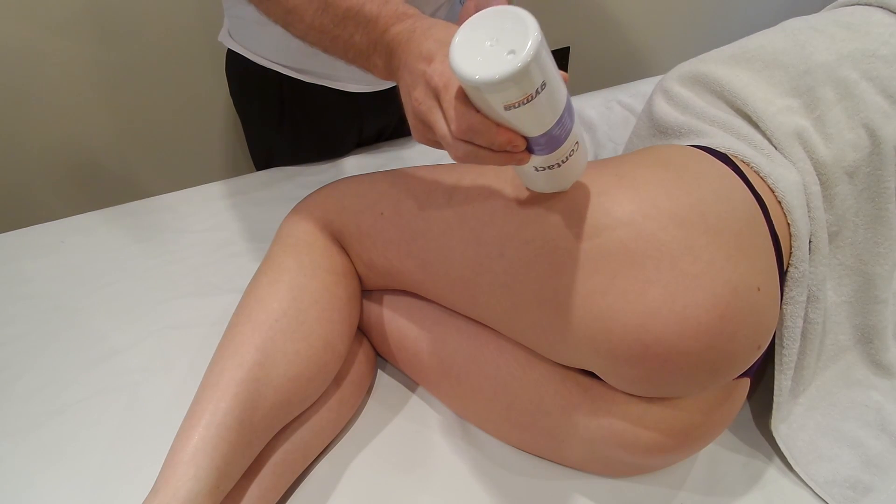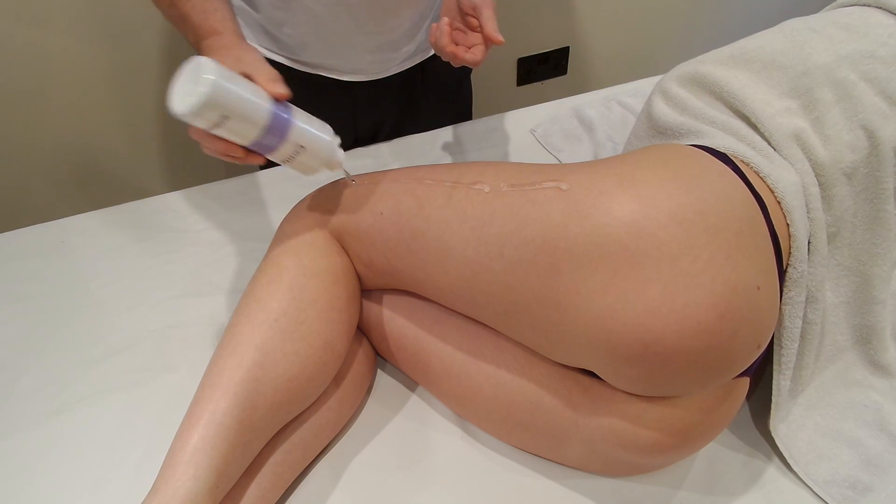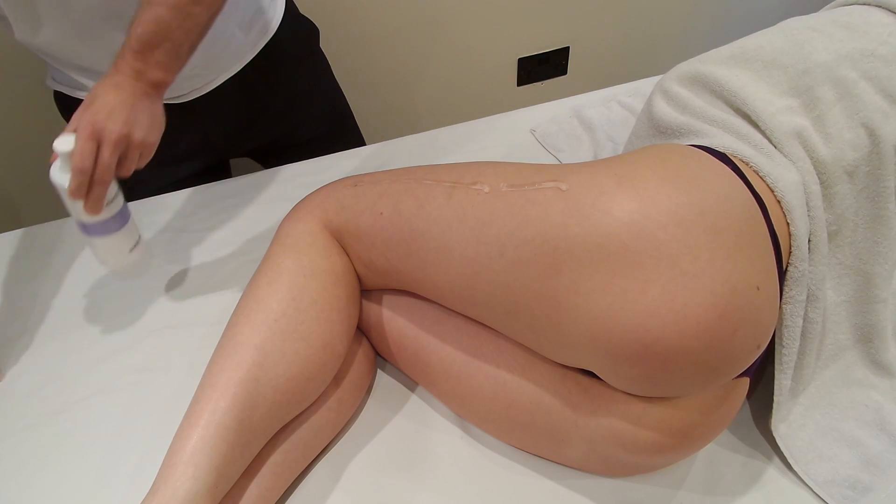We'll come on to the iliotibial band, and we need quite a bit of gel for this. It's a big area and we're going for 3,000 shocks. It's a big head, so we're going to need quite a lot of gel.